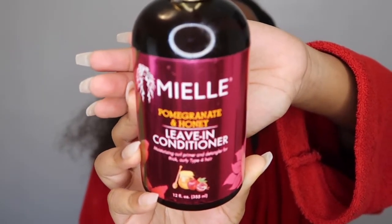It's time to go in with my leave-in conditioner. I'm using my Mielle Pomegranate and Honey Leave-In Conditioner — it's really moisturizing. Then I'm going in with my oil, which will be available for purchase — check the link down in the description bar. Leave-in conditioner plus oil — look at that moisture, you can't deny it.